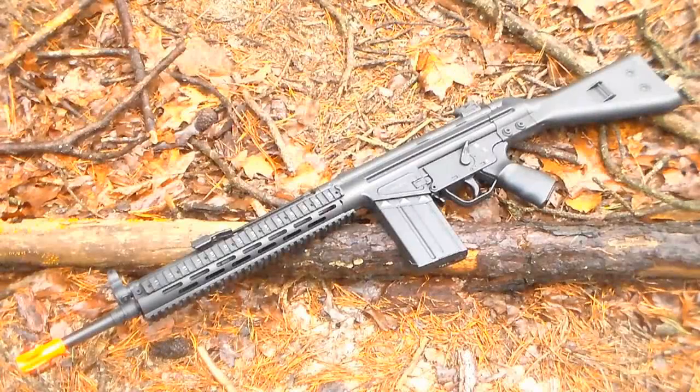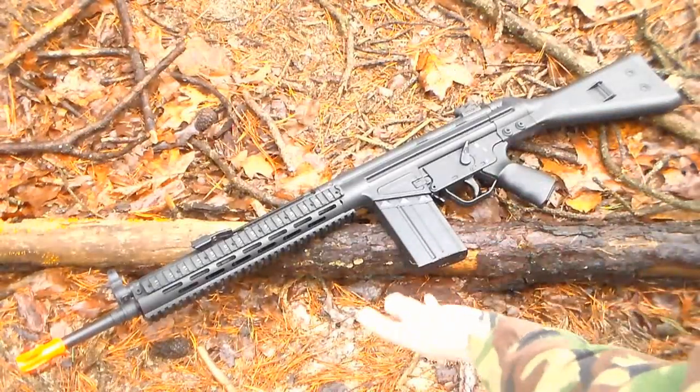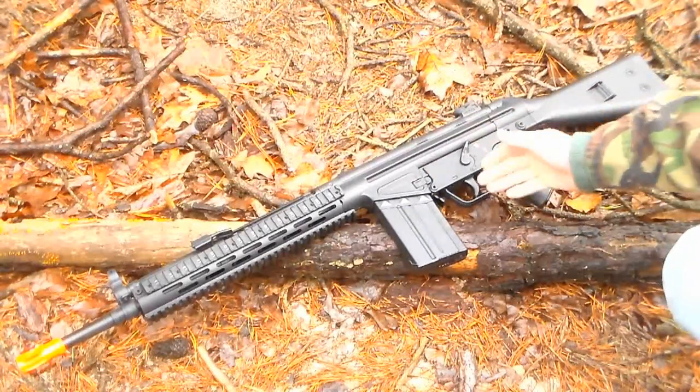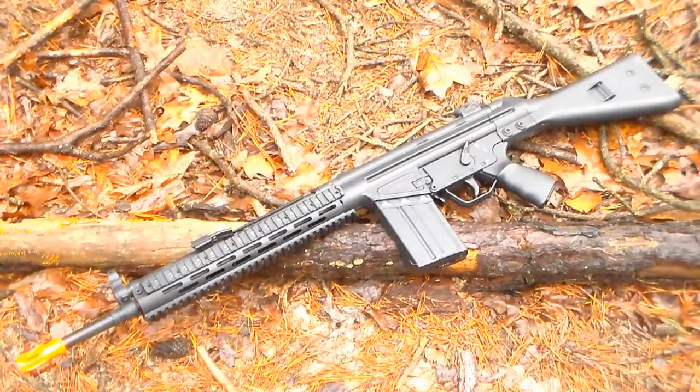Hopping directly into the video review, let's start off by talking about this gun's construction. The first thing you might notice is the length of this AEG — obviously it is a longer gun, definitely something more suited for woodland than something you want to maneuver with quickly in CQB. As far as weight distribution goes, unfortunately with this length comes some unevenly distributed weight. The whole front half of the gun is a lot heavier, due to that being where basically all your metal is.